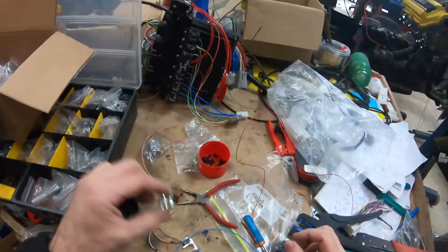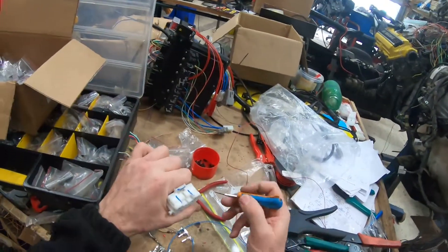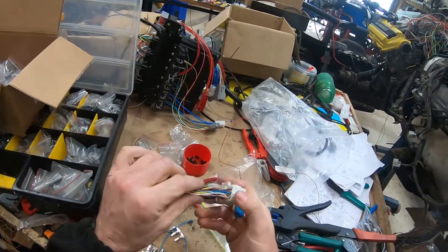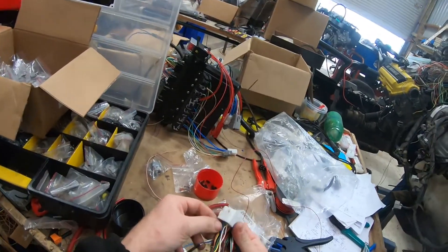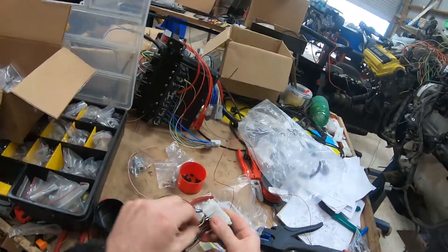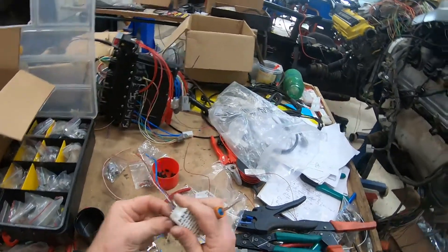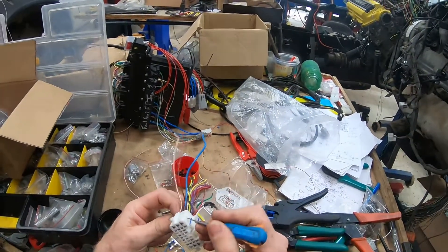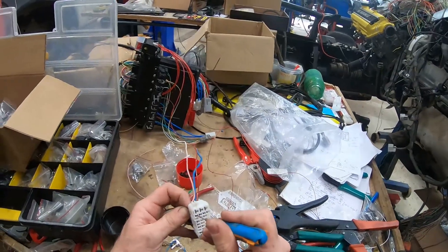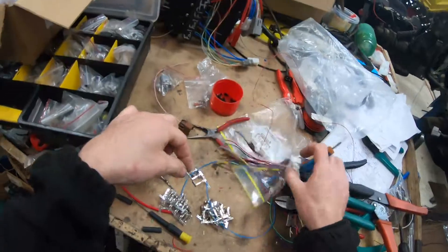These same terminals can be used in this plug too. Pop this out here - it won't do the outside ones which are big. I haven't got those ones in stock at the moment but I have got them coming. And the lock there, and out it comes. So these are the same.